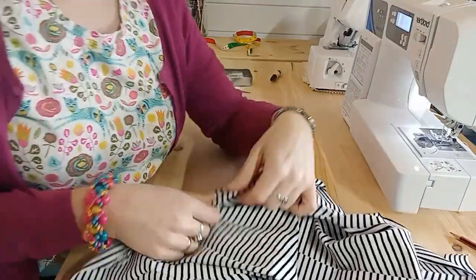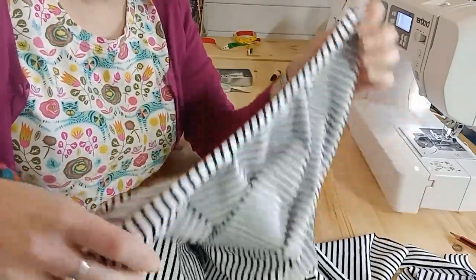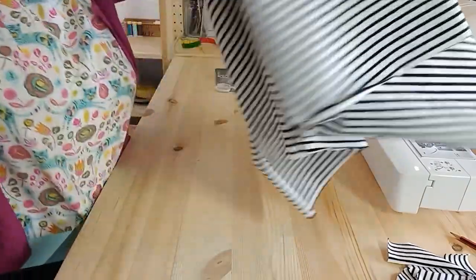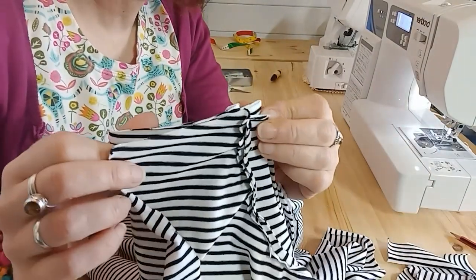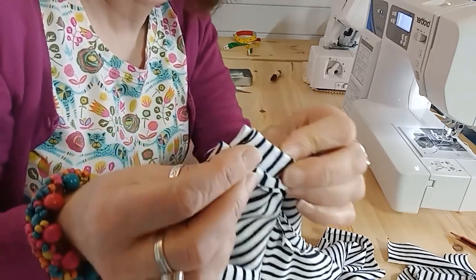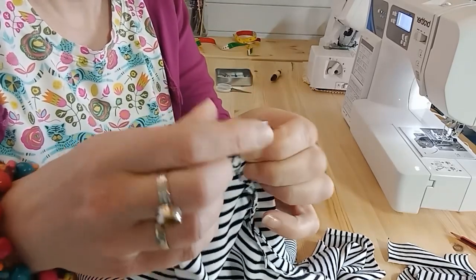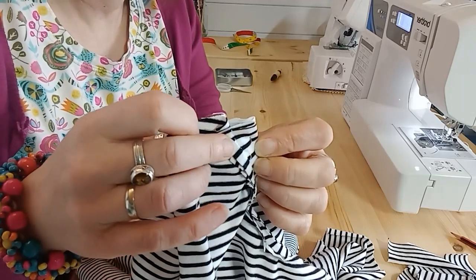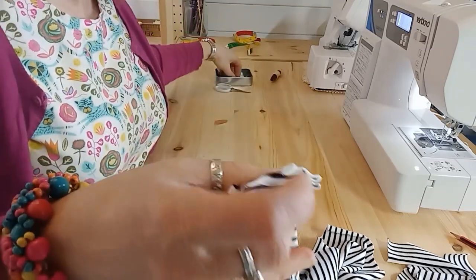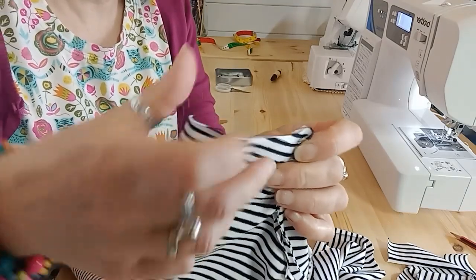I've decided I'm going to do a single row of top stitching on this top, so I have trimmed the seam allowance by half. Now I'm going to close up the shoulder and open out the neck binding at the same time. I'm going to match up the ends of the neck binding — that's really important for the finish — and make sure my seam allowances are pointing away from the neck band, ready for my top stitching.